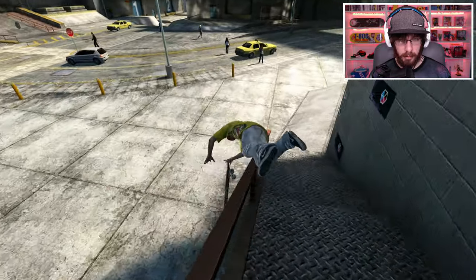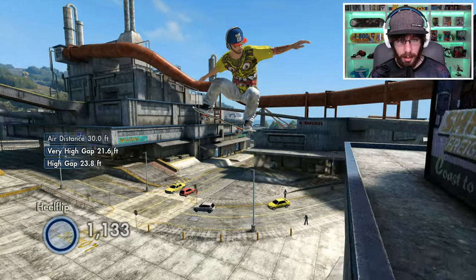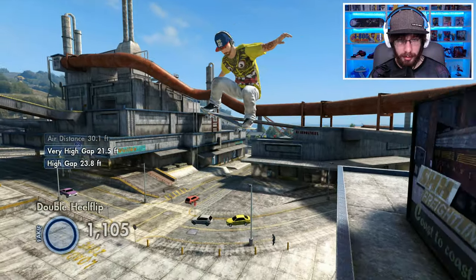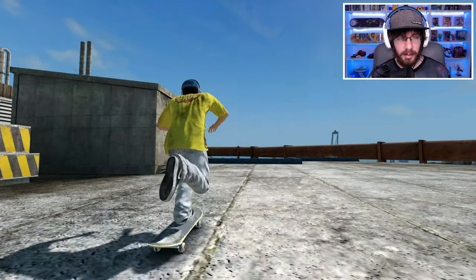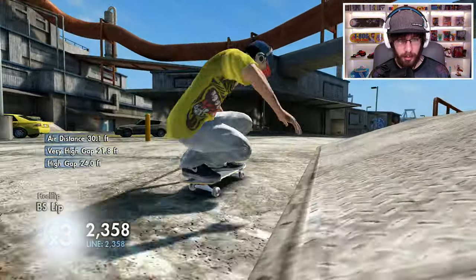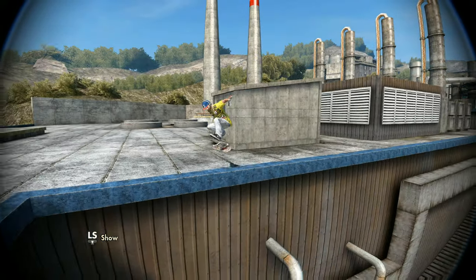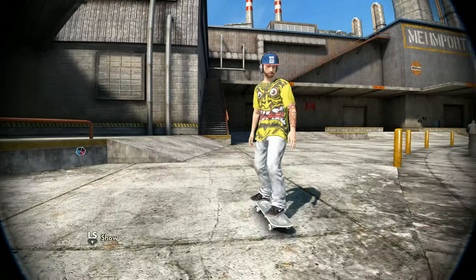I actually landed on the rail but it didn't want to grind, so that might be a problem. It's probably a good thing I'm trying this on easy. We locked into a tail slide right there — well, obviously we didn't lock into it because we didn't roll away with it. There we go, that was nice, that was pretty smooth.